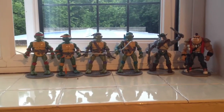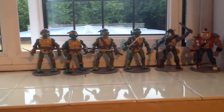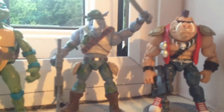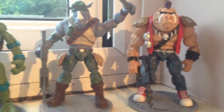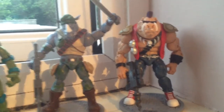As you can see, I've managed to complete the Turtles Classic range in a very small space of time. The first two I got were from the same eBay seller — they were Bebop and Rocksteady. Both of these figures were out of the packets when I got them and they cost me about £9 each, or £8.50 each, including postage.